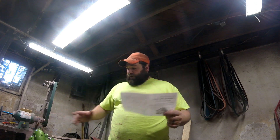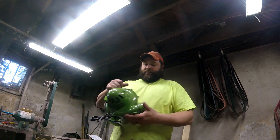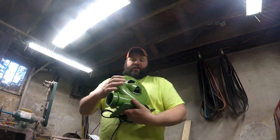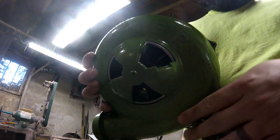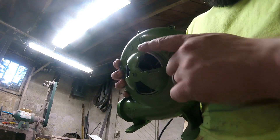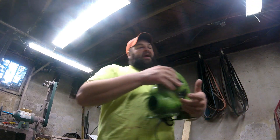First impressions — I'm pretty excited to get it all hooked up. Let me show you the inside; everything moves pretty freely inside. Let's go ahead and plug it up and see how it sounds.